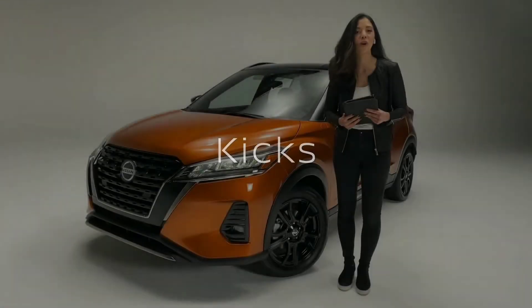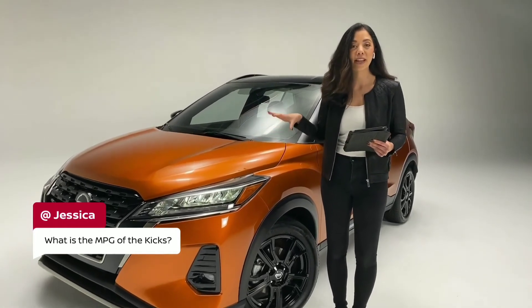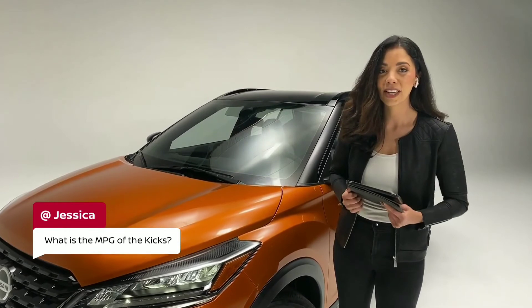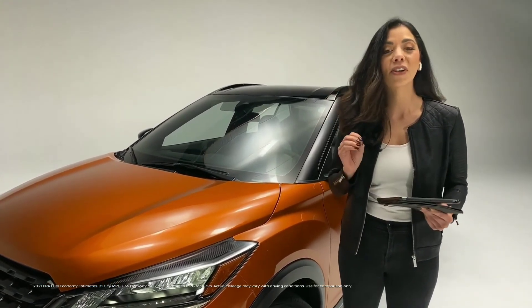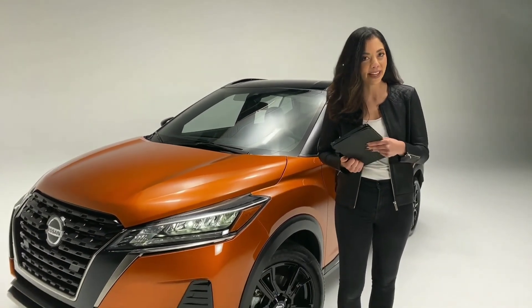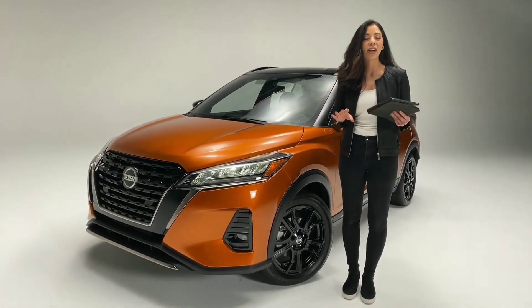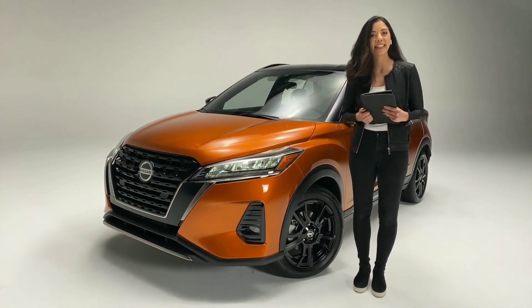Jessica wonders: what is the MPG for this year's Kicks? You have an incredibly efficient engine under the hood — this is a four-cylinder engine, a 1.6 liter, delivering 31 miles to the gallon in the city, 36 on the highway, with a combined average of 33 miles to the gallon. Now keep in mind those are EPA estimates, so your actual mileage could vary a little bit depending on driving and road conditions.